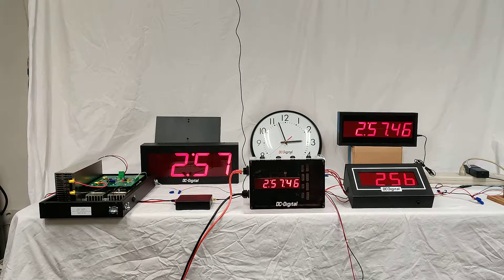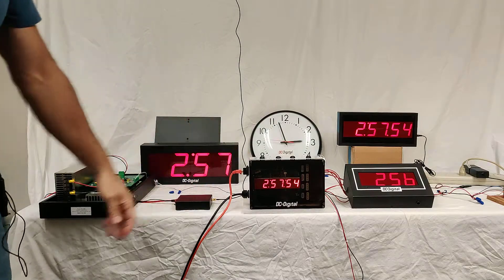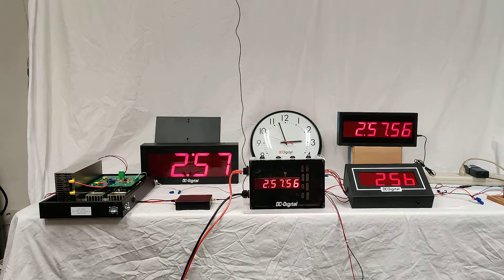Hello, this is Ben and Jim with DC Digital. Today we're demonstrating a new product called the DC-106NCLK. This is a master clock for many different clock systems in existence.